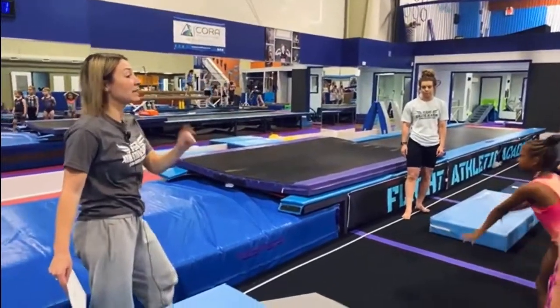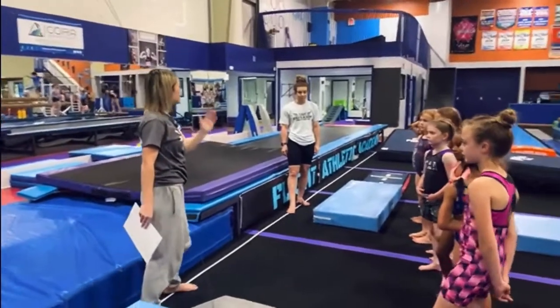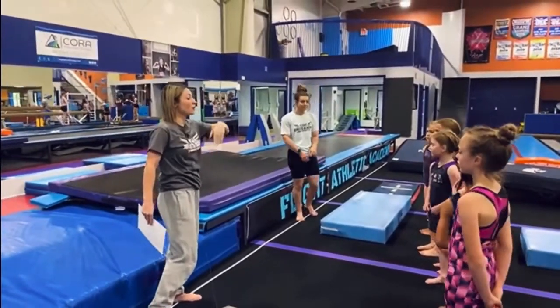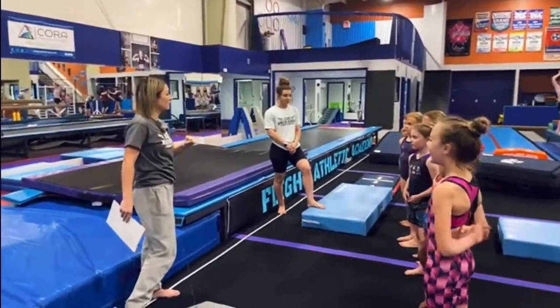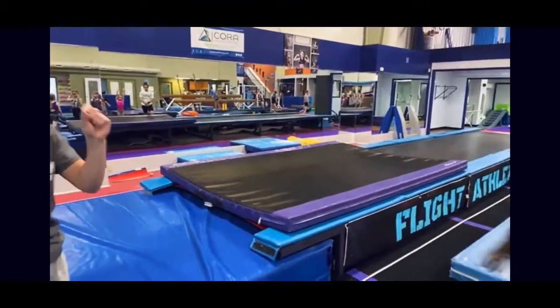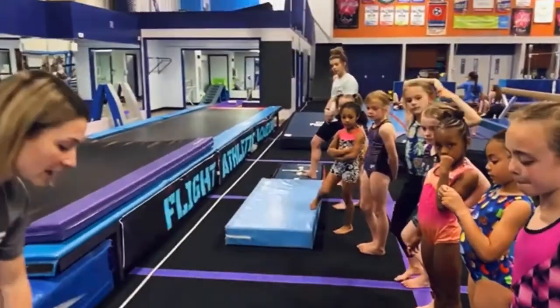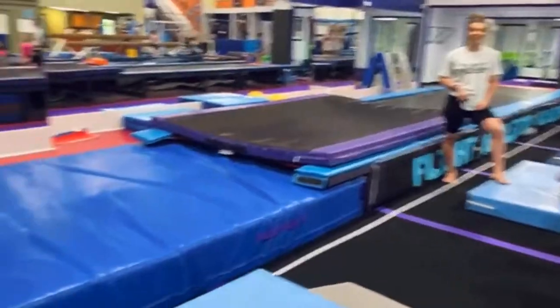Into a handstand flat back — but here's your goal: not to hold the handstand, but to fall flat on your back without bouncing like a dead fish. The trampoline is bouncy, so you need to be extra, extra, extra, extra tight. Over here we have our 'walk the plank.'